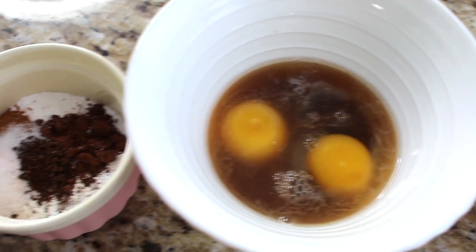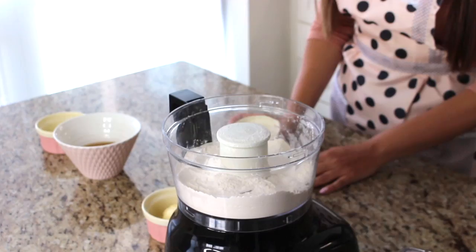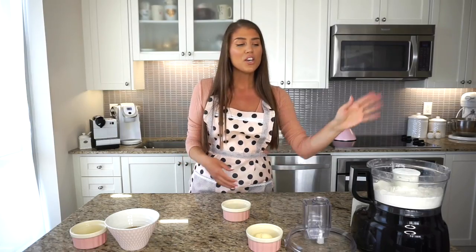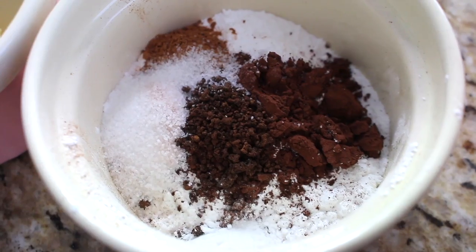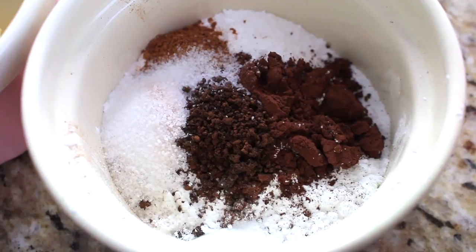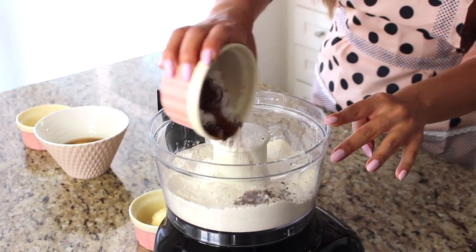I have a food processor, which is so important for making the dough — this handy tool will save you so much time. In the food processor I have one and three-fourths cups of flour, which is just under two cups. I also have a dry mix to add: two tablespoons of icing sugar, one teaspoon of cocoa powder, half a teaspoon of ground cinnamon, half a teaspoon of instant coffee, half a teaspoon of salt, and one-fourth of a teaspoon of baking soda. We're adding this right to the flour mixture.